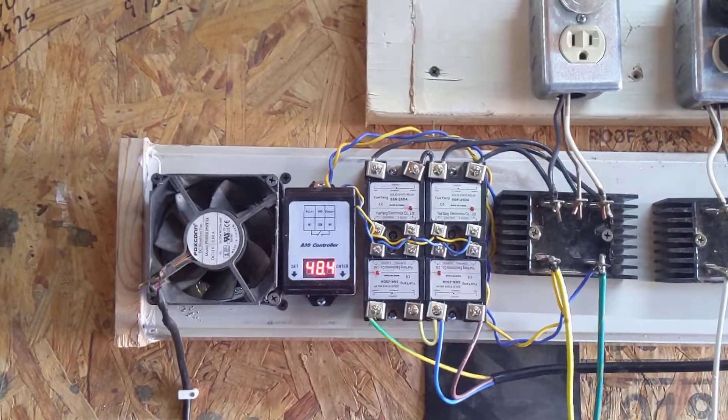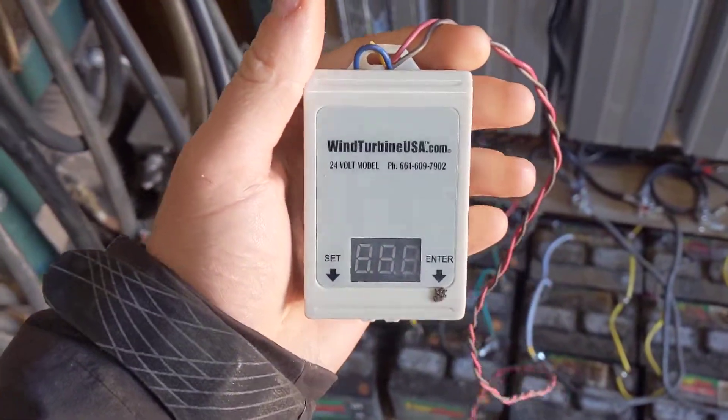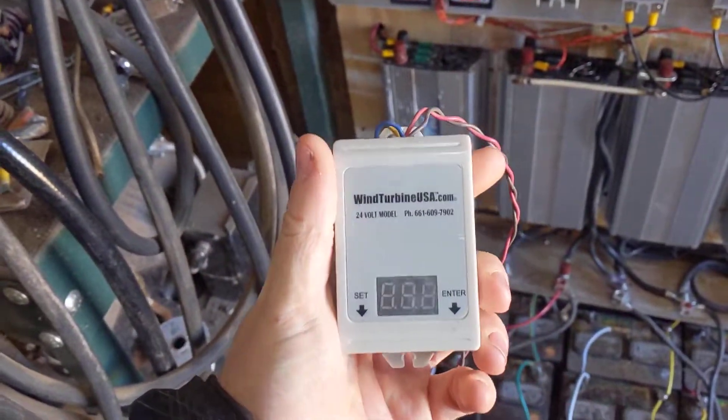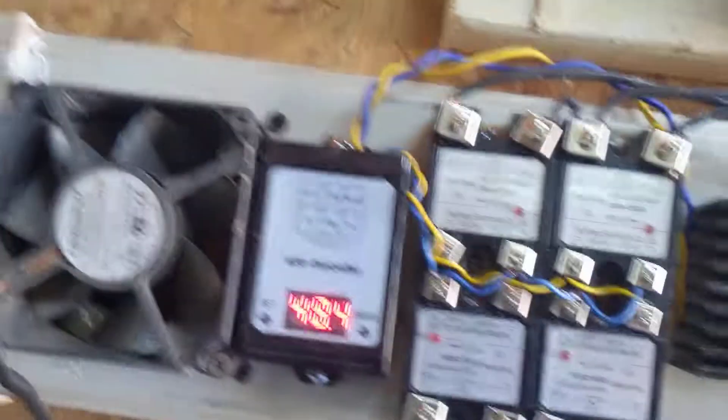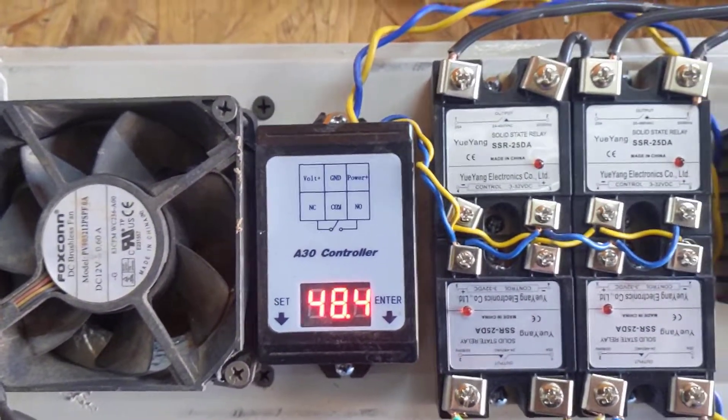Someone asked me about these A30 controllers. I have another video already up talking about them. These are the controllers you can get from Wind Turbines USA on eBay and their website, which cost $25 to $30 each. I don't do that because you can get identical ones for $10 or $11 — it just takes two to three weeks since they ship from China.